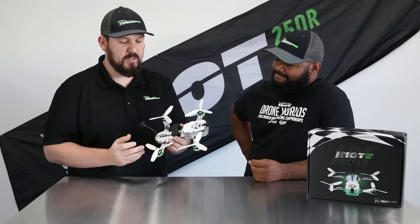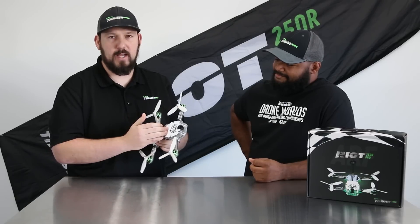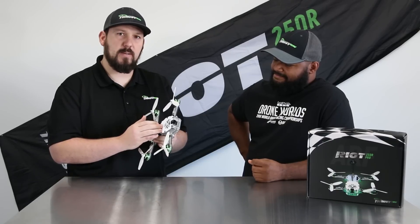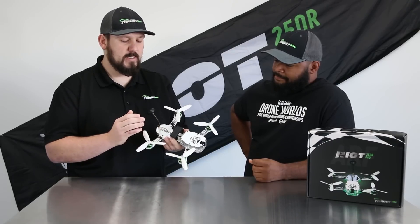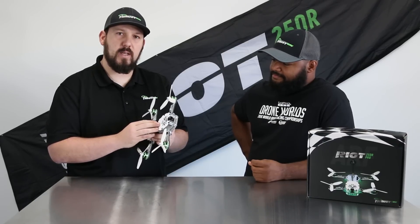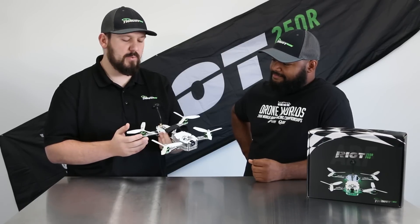We've got the OSD, which also displays the battery pack voltage, how much you've taken out of the battery, and how much flight time you've got into it. As well as it allows you to change settings like your pit tunes — how it's flying, how quickly it responds to your stick inputs.